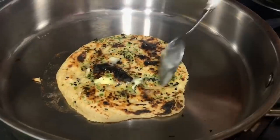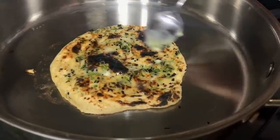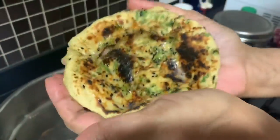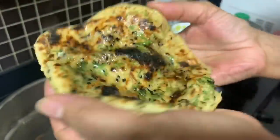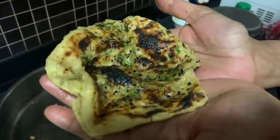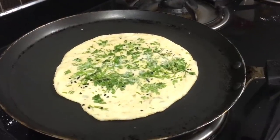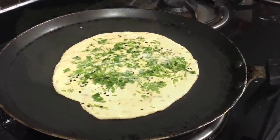Crush the paratha — that's why they call it chur chur paratha. Crush the naan like this, the way I'm doing. It's very hot! And if you don't have time to flip the tawa method, you can just cook directly on the gas top. This time you can use a non-stick pan — place the roti on the non-stick pan.